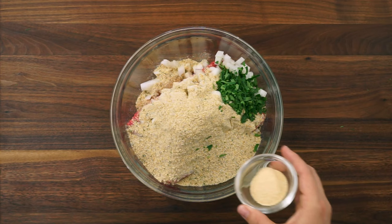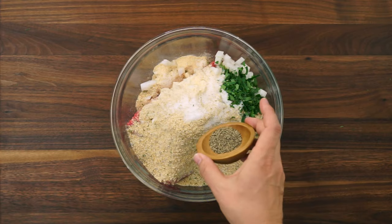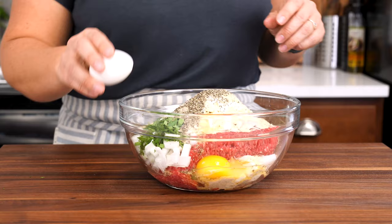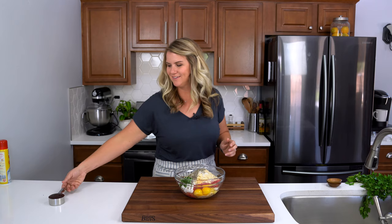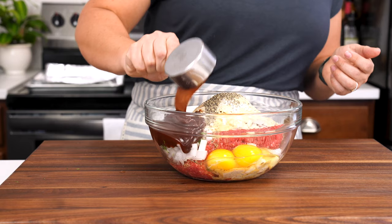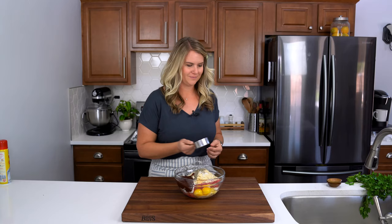Two teaspoons parsley, two teaspoons of garlic powder, one teaspoon of salt, one teaspoon of pepper, and two eggs. And now for my secret ingredient that really takes the meatloaf to the next level — it's barbecue sauce. I'm just using my favorite barbecue sauce here. Use your favorite barbecue sauce because that's really what's going to make it your own.